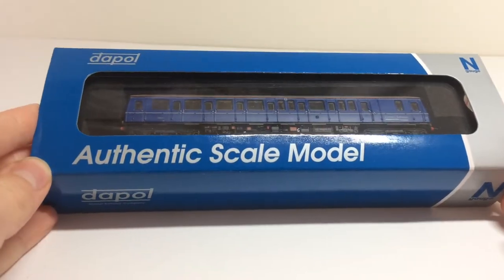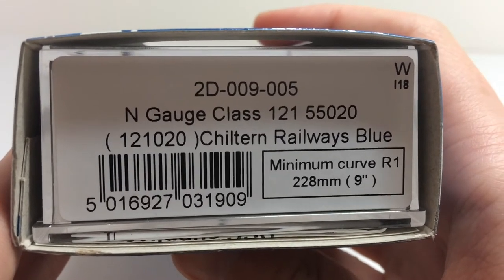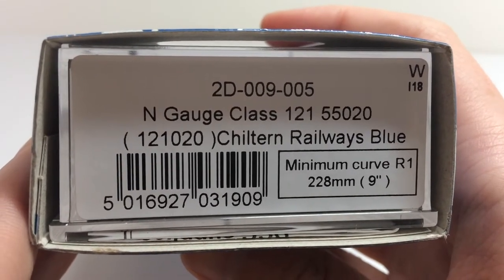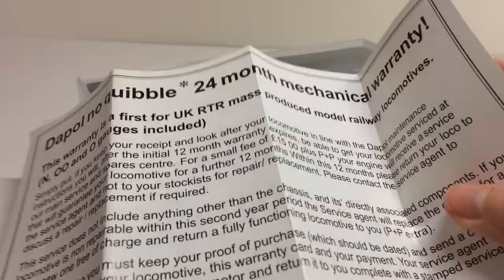Hello everybody, Ben here. Today I'm going to be reviewing the Dapol N-Gauge Class 121 Bubble Car. The version I got is 2D-009-005, N-Gauge Class 121 55020, Chiltern Railways Blue. This model has a minimum curve radius of 228mm.